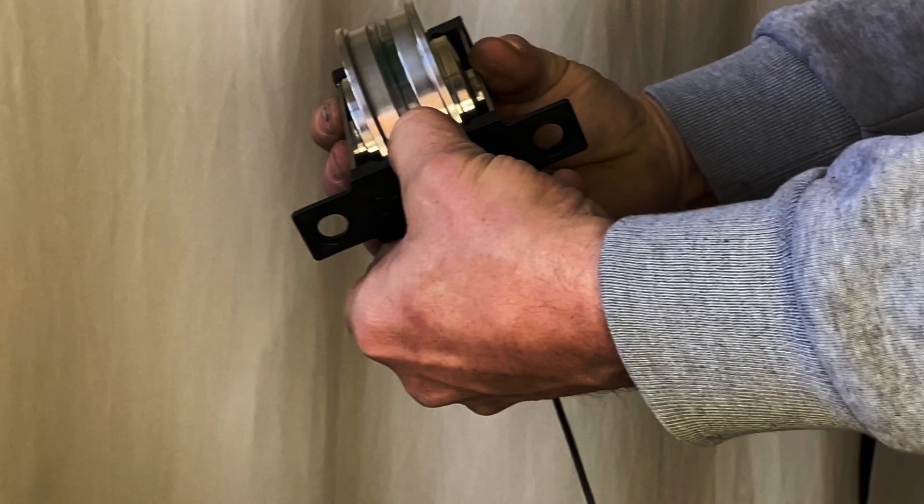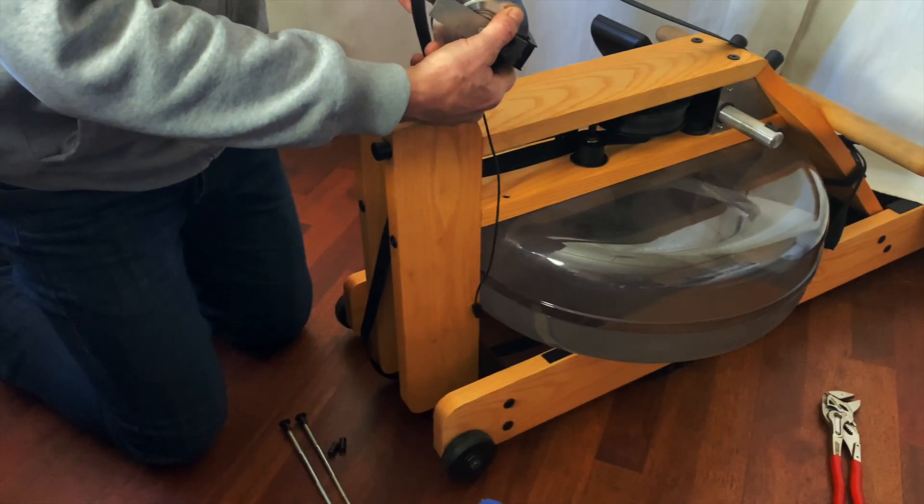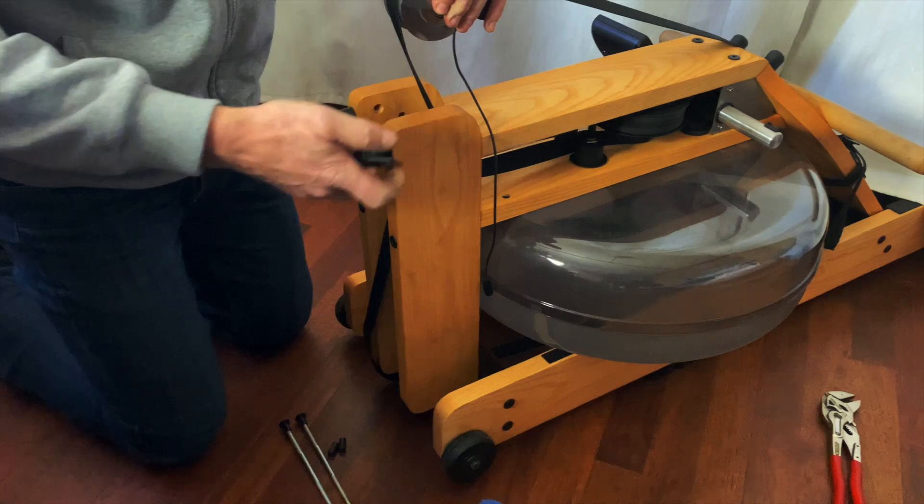Holding the sides of the smart row, remove the back end. With the belt over the smart row wheel, reattach the back end.